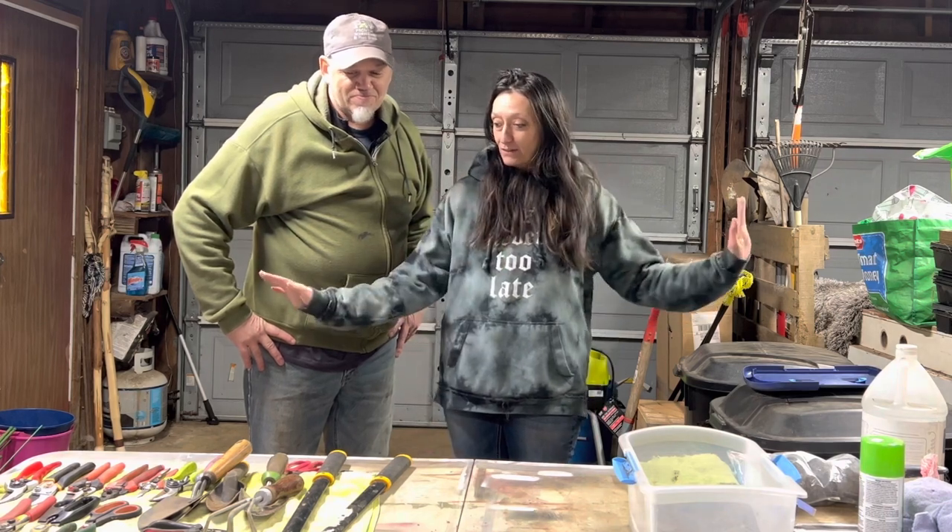Hi there! You're watching the Gardens and Graveyards channel and today we're hanging out in the garage. We're going to clean up all of our tools and get ready for spring.